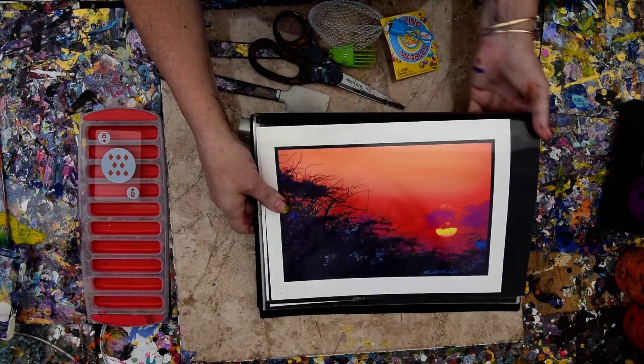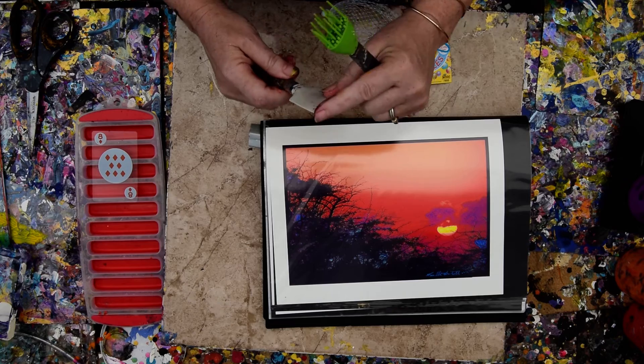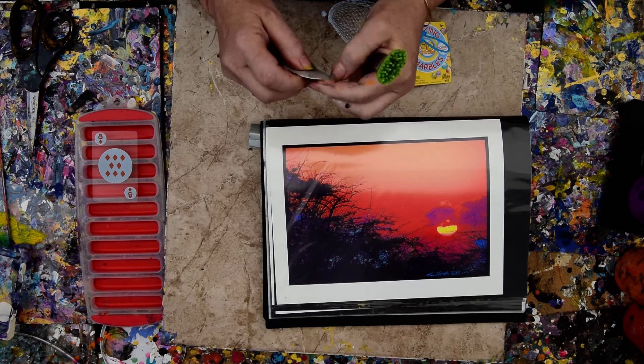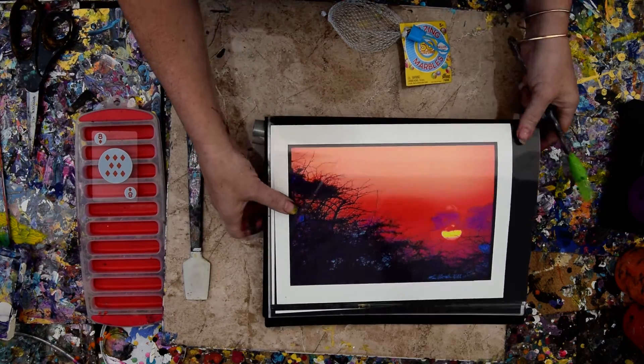So this is the picture we're working with. And I've got the nice, clean, flat edge of my Princeton Artil Catalyst spatula.